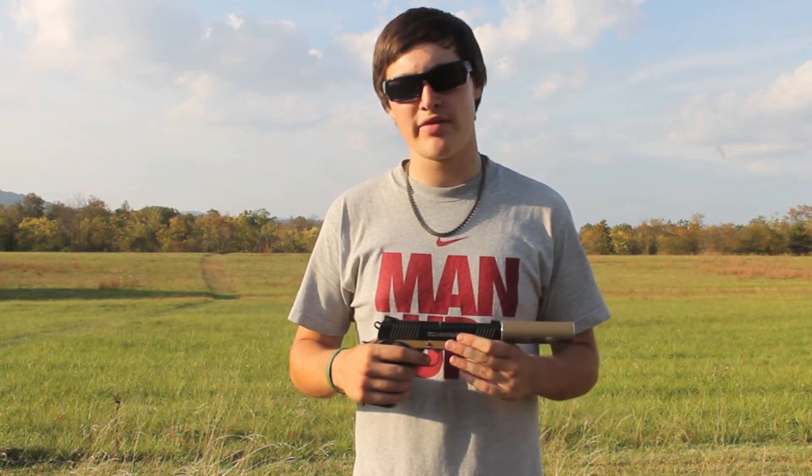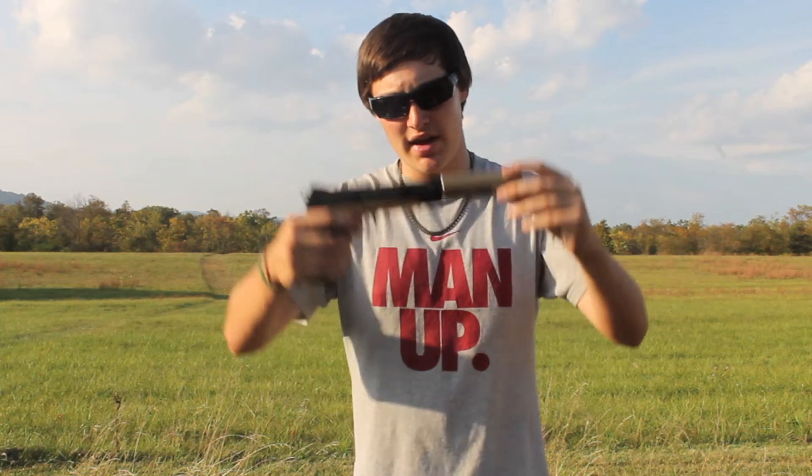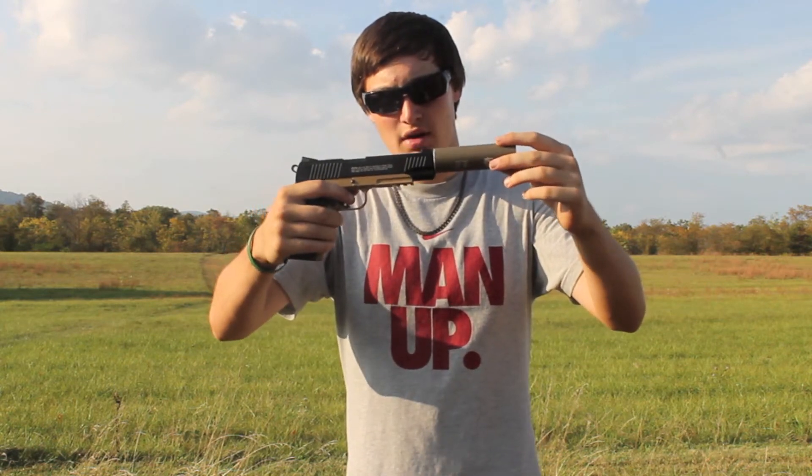Overall the Elite Force 1911 Tactical is a very good gun. It's very accurate. There are only a few complaints. The first is that when you've got a suppressor or something on it, it is very wobbly and it does affect the accuracy a little bit.